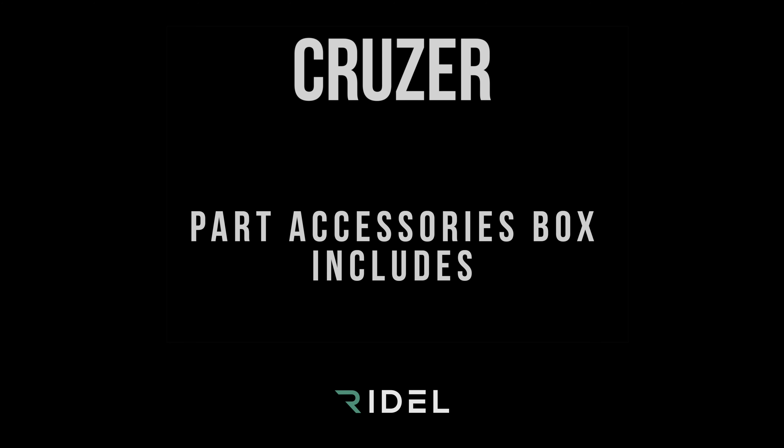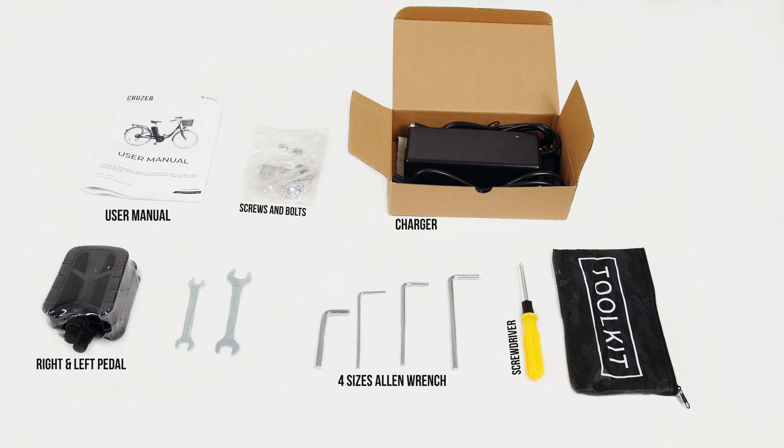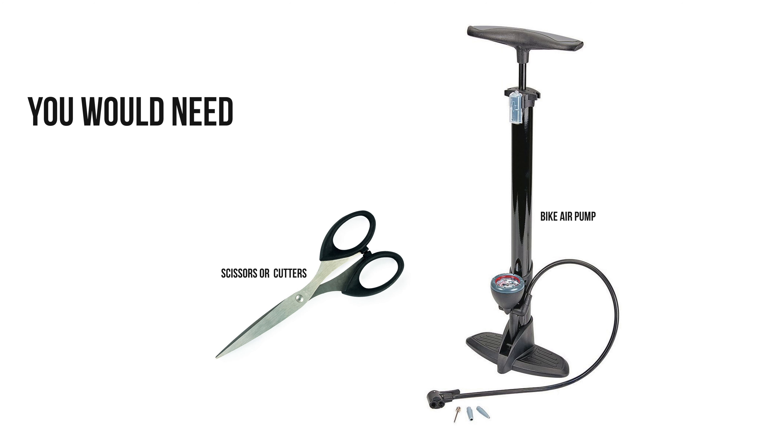The parts accessory box includes these items. You will also need a pair of scissors or flat side cutters, plus a bike pump to add air to the tires if needed.